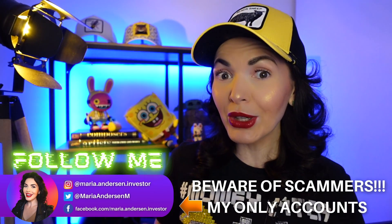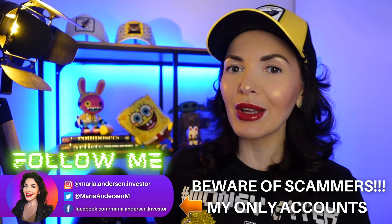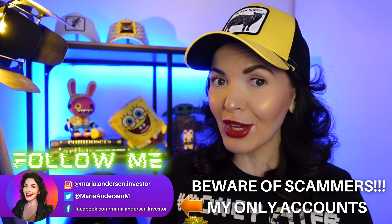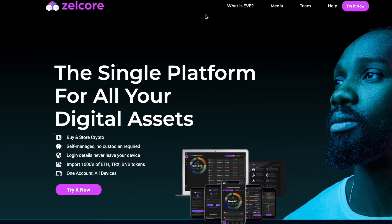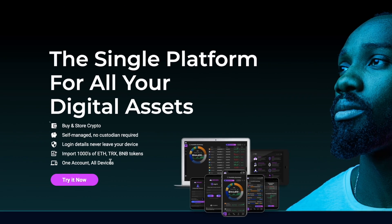Hey guys, my name is Maria Anderson and we are talking about everything on this channel: crypto, new technologies, DeFi, metaverses, NFTs, and even meme coins sometimes. So if you love such stuff, don't be shy and please subscribe. Today we're going to be reviewing the Zelcore platform and I will make a quick tutorial for you guys.